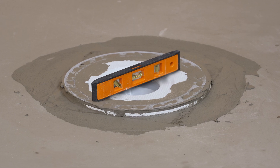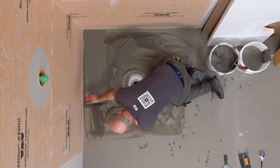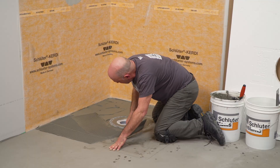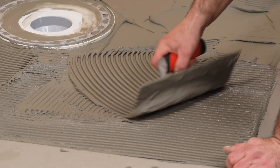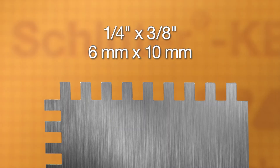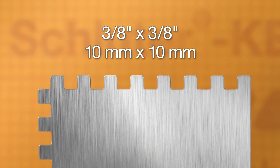Re-check the drain for level. The KERDI shower tray can now be installed. Apply any of our Schluter thin-set mortars or an unmodified thin-set mortar to the substrate, using a ¼ inch by ¾ inch or ¾ inch by ¾ inch square or U-notch trowel.